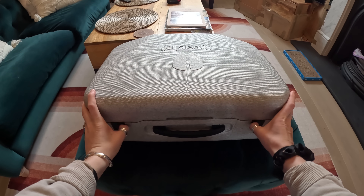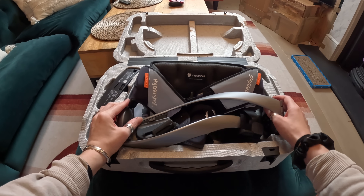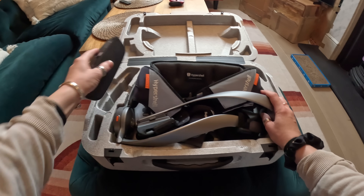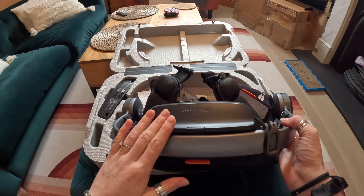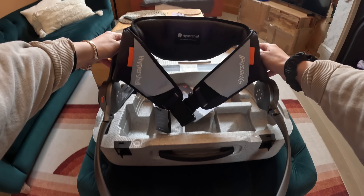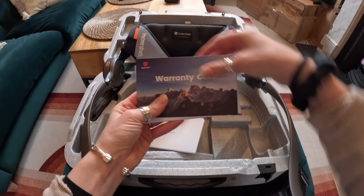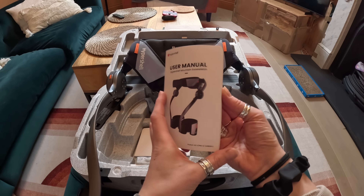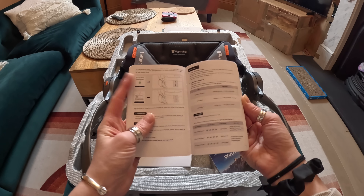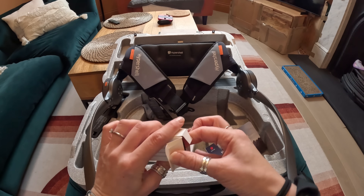Let's open this up together. So inside you get the exoskeleton. You also get an extra battery — there is already one plugged in, so you've got two batteries. There's also a user manual which is going to tell you everything you need to know, plus your warranty card. You also get a USB-C charging cable as well. Pretty simple.